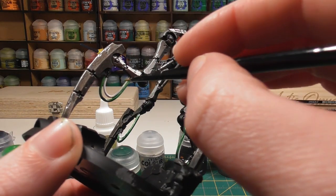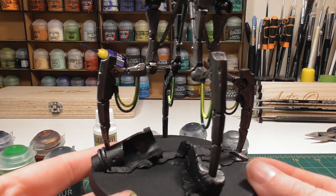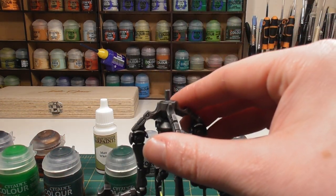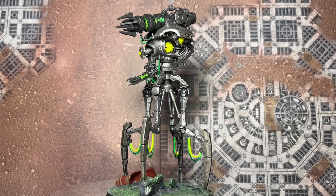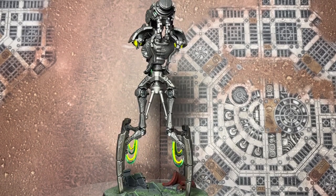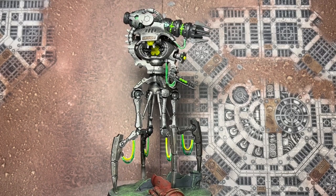Once the Tesseract Glow is applied, the only thing left is to put the model together completely and finish off the base. And there we have a finished Necron Doomstalker! I hope you've enjoyed the video — if you have any questions just leave them in the comments below, and I will see you in the next one. Thank you.